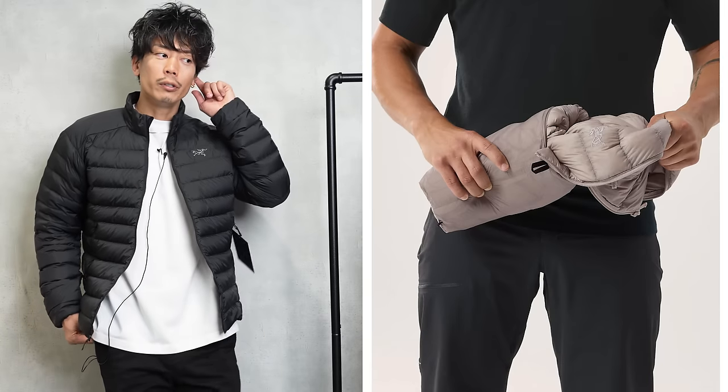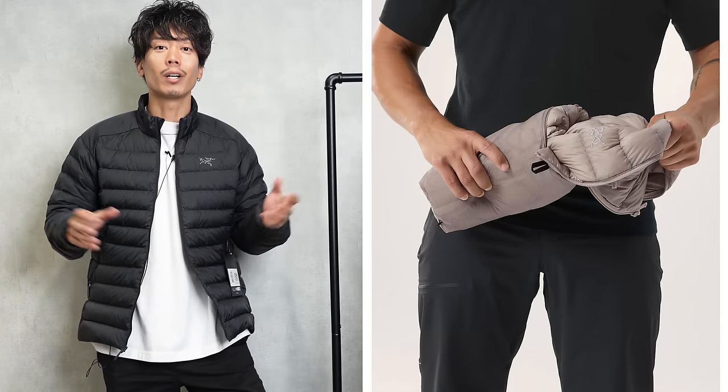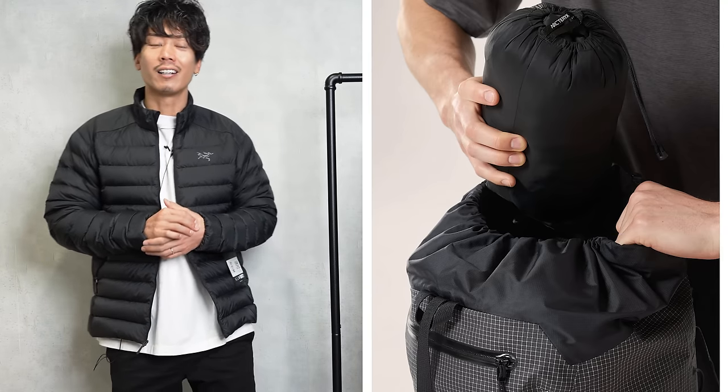I bought a 900-fill North Face light down jacket, but it went somewhere. These light jackets are really easy to carry — they're said to be light and nimble, and it really did go somewhere light. Everyone, please be careful with your light jacket. I don't know where it went either.